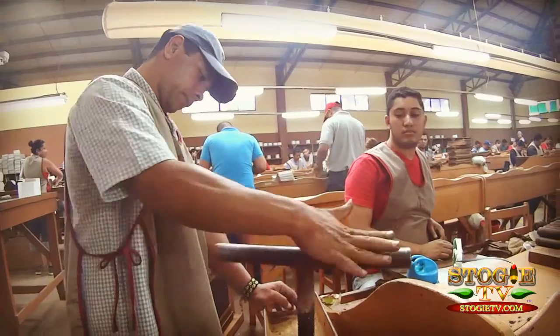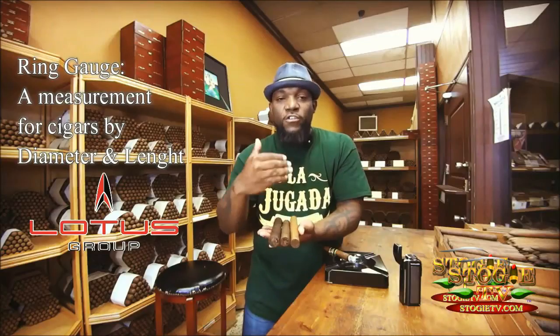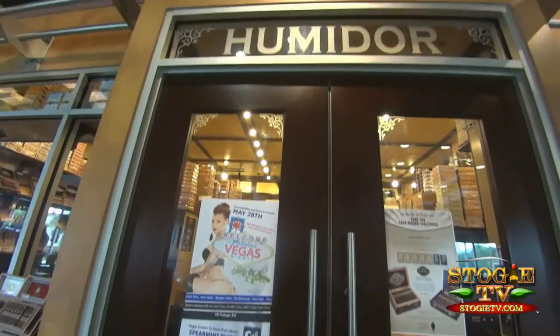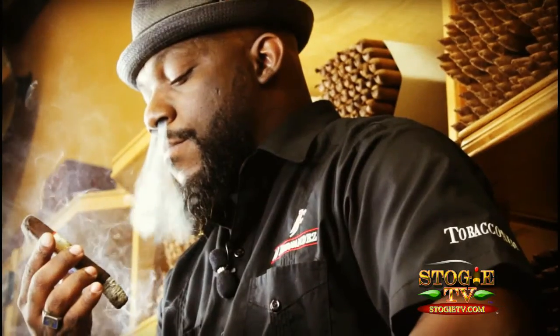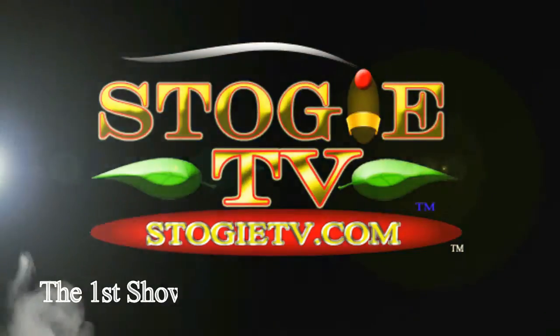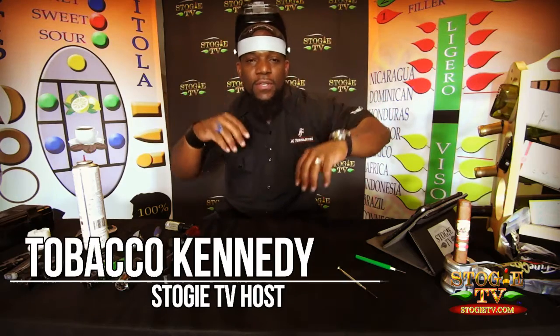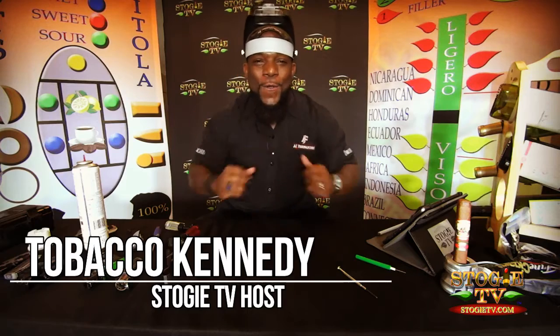On this episode of StogieTV.com we're going to talk about how to fix lighters. Welcome back to StogieTV.com — the first TV show to feature the world of cigars. I'm your host Tobacco Kennedy. Welcome everyone to the show on how to fix lighters.